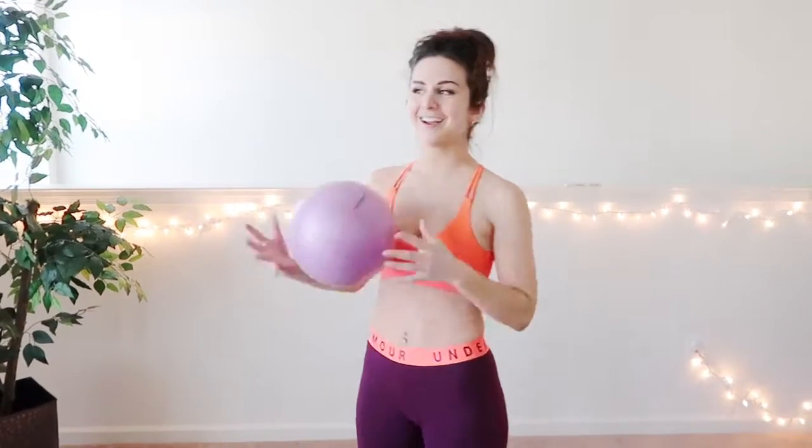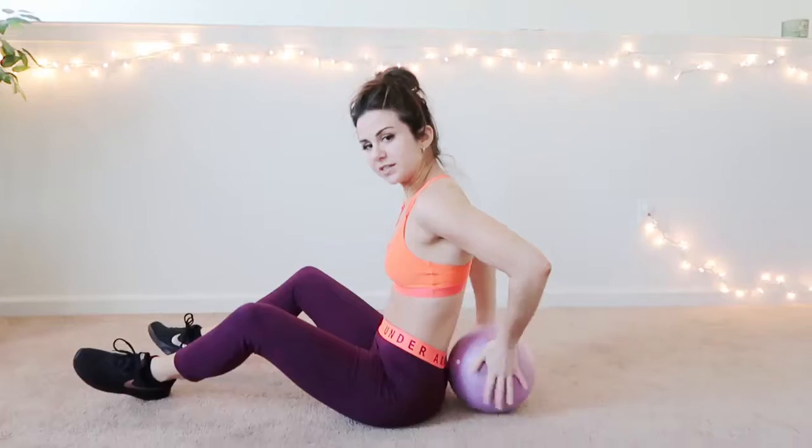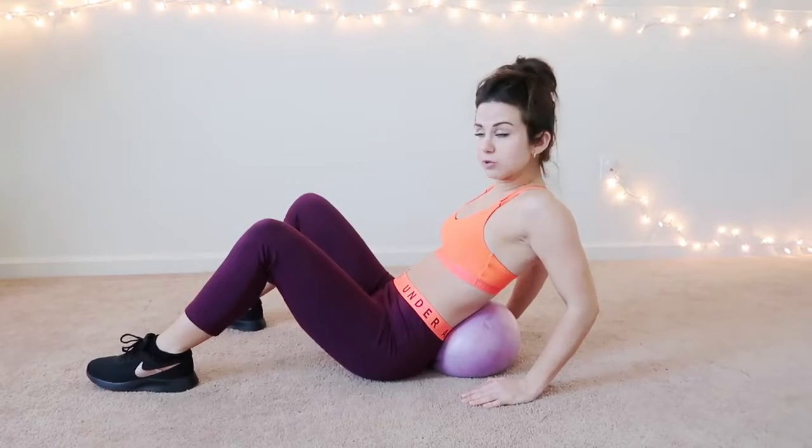If you guys have a bad lower back and you're really limited with the ab workouts you can do because you'll tug on your back, try a small workout ball because this is the only way I can actually do abs properly. It's just right under your back, nice and small, and it's awesome for range of motion.